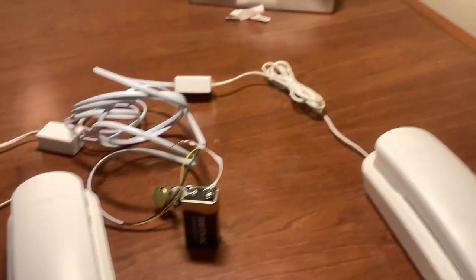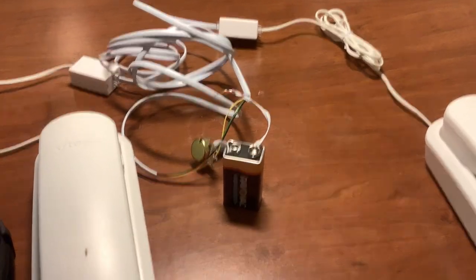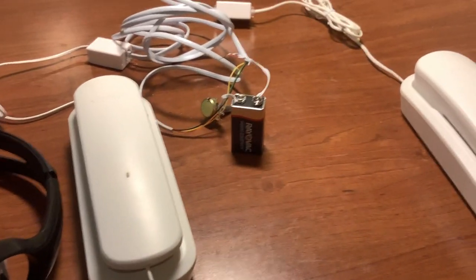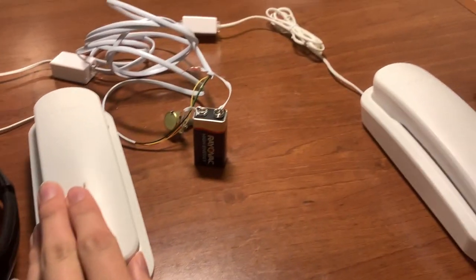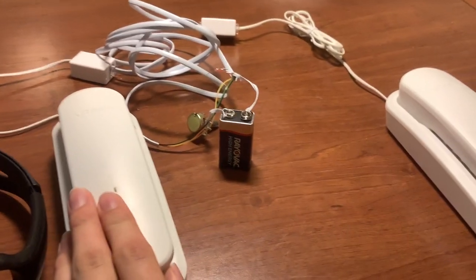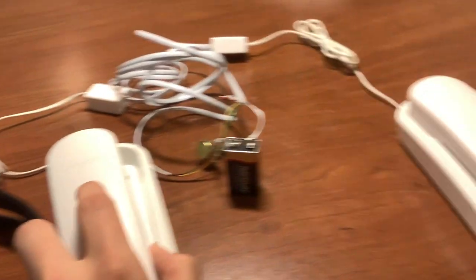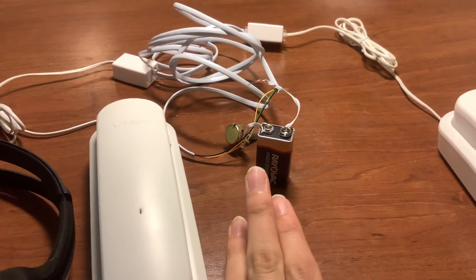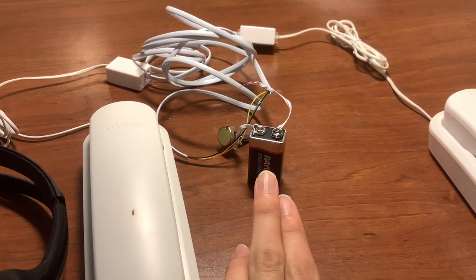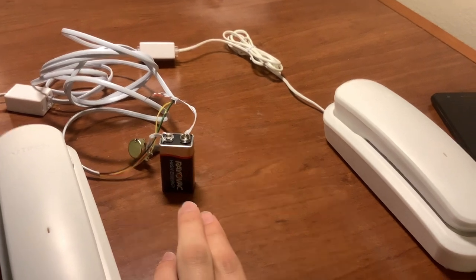To expand this in the future, I'd want to make the phones able to ring and build a proper telephone network. Right now with the basic intercom system there's no way to ring one phone from the other, because ringing requires 50 volts AC. Right now this is just 9 volts DC. To make a ring, you need 50 volts AC and then you have to switch between 50 volts AC and 9 volts DC to connect them.